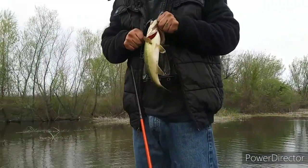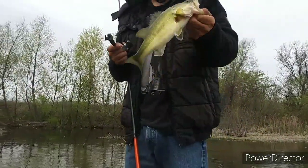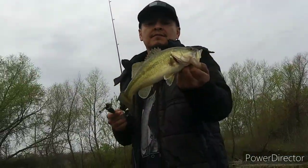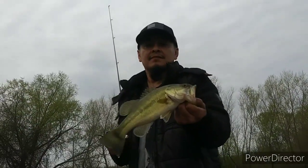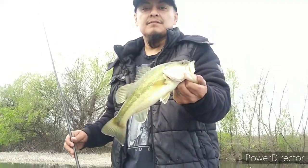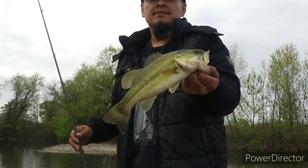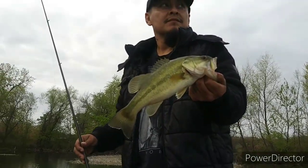Like always, Hubby caught the first one on one of his new lures that I showed you guys. Let me see if I can get a shot — give it a little more light. I don't know if you guys can see it but that's Hubby's first catch.